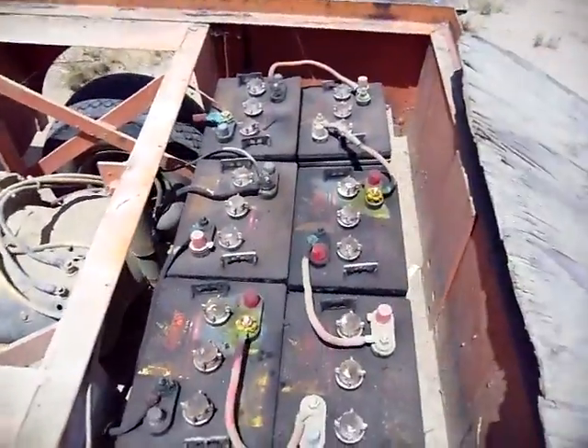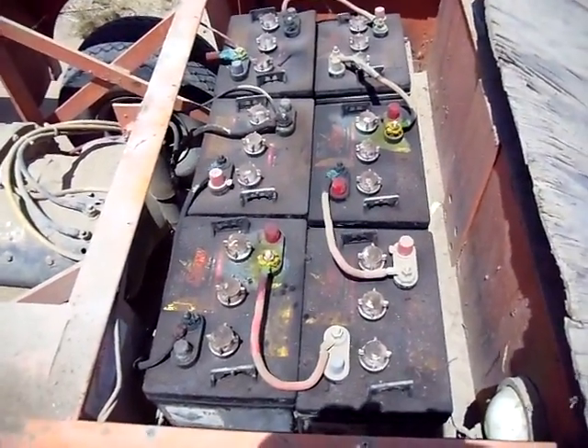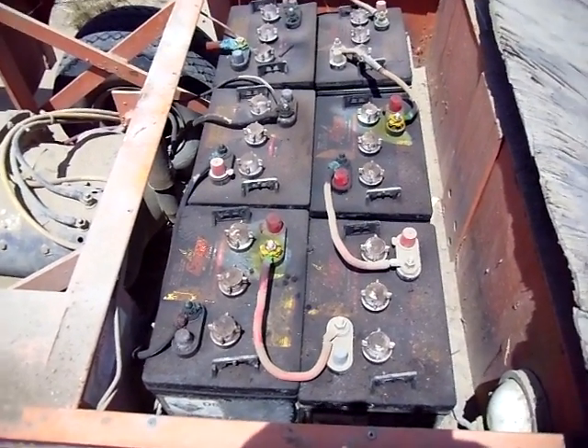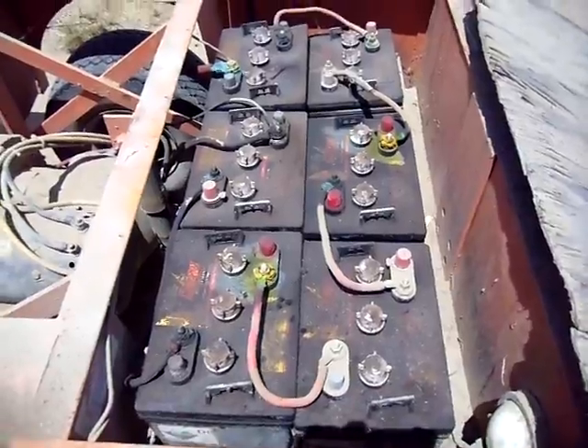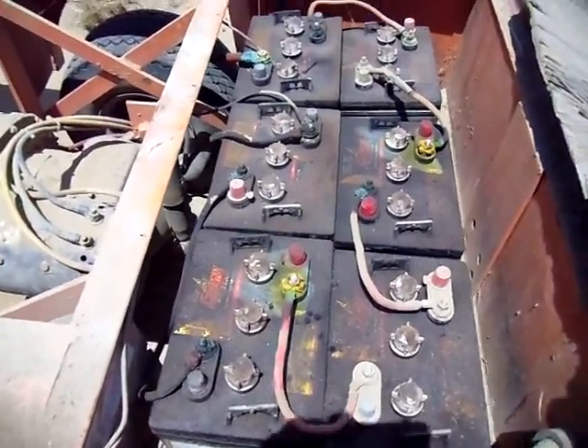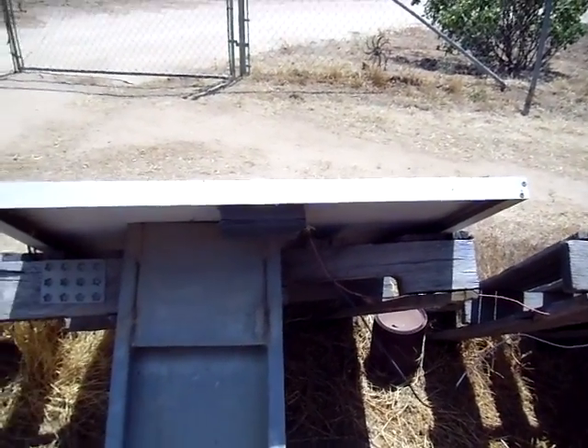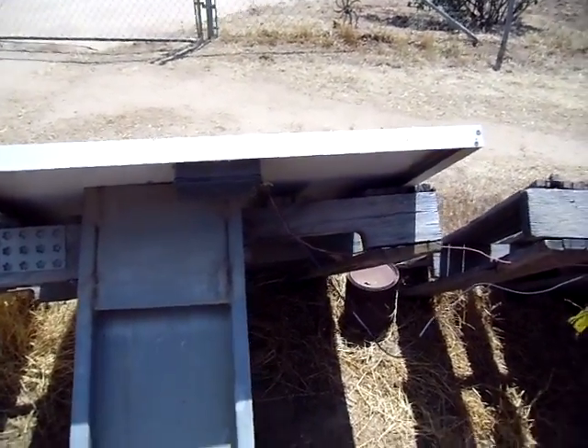The same amount of voltage is needed to charge these six batteries — 12 volt DC deep cycle batteries — which put out 36 volts. This one is charging at 61 watts.